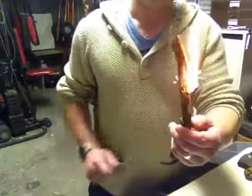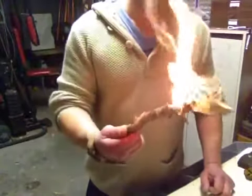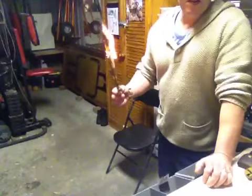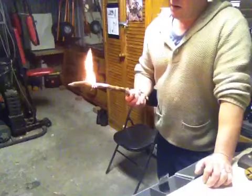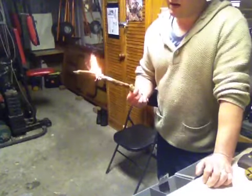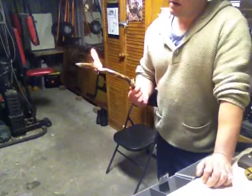There you go. Look at that. I can drop it on the tail here so you can see — nice flame. With just those feather sticks I've done and a bit of vaso, that's going to give you enough time to start a bigger fire if you've got some tinder and kindling with you.